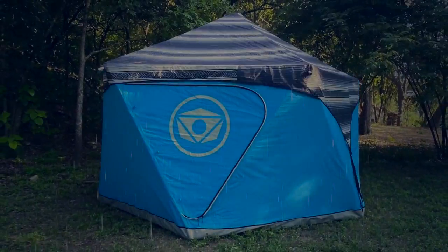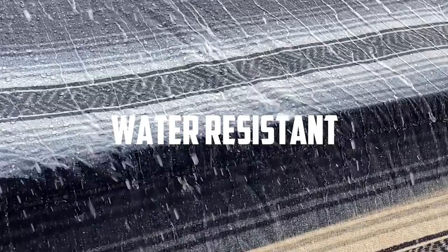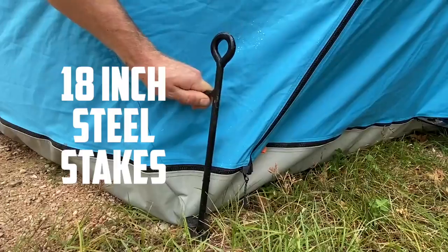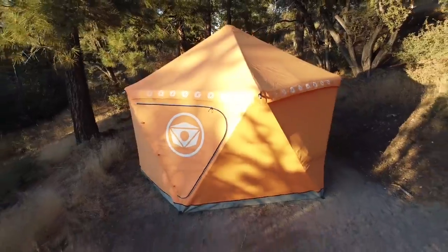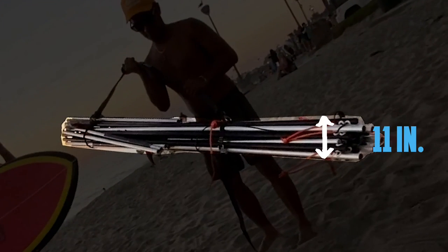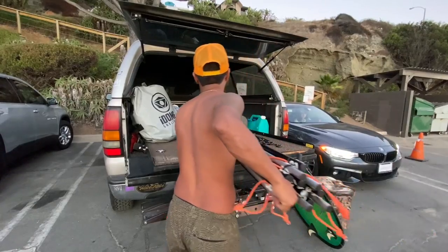And when the rain comes, we've got you covered with our amazing water-resistant rain fly. And you can sleep easy when the wind picks up, knowing that your iDome is secured by 18-inch steel stakes. When it's time to pack up, the iDome collapses down to 11 inches by 6 and a half feet, so it's easy to carry and hit the road.